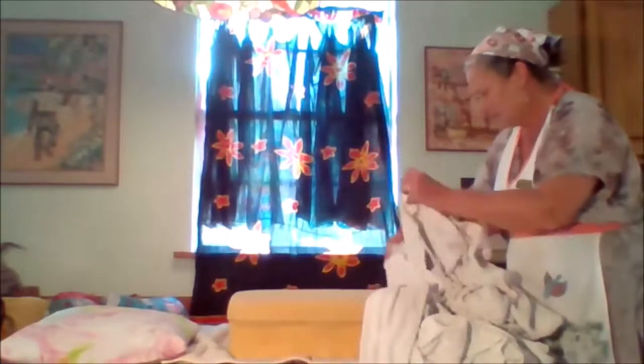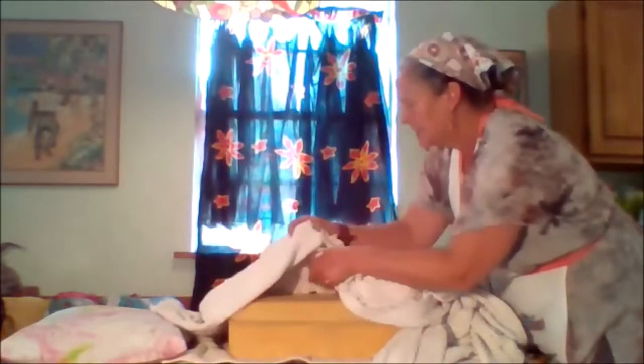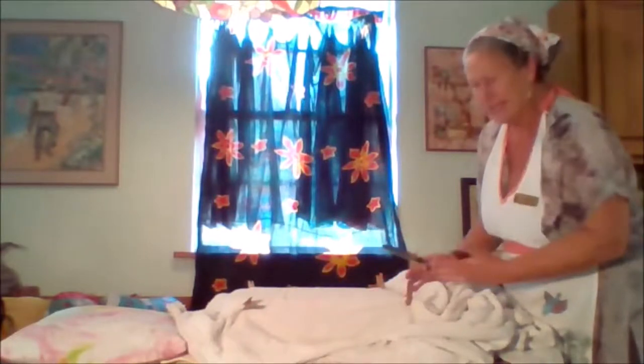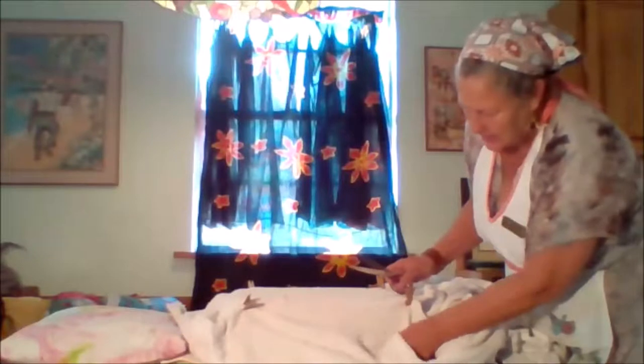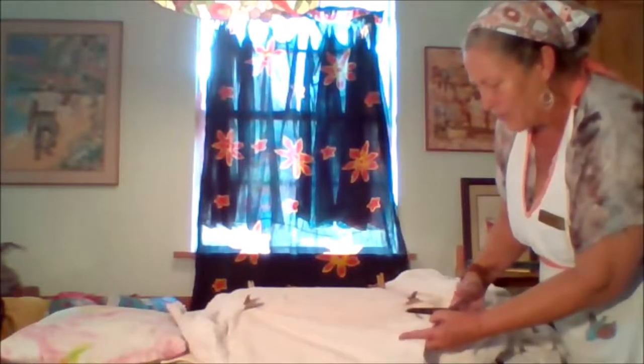Shabby chic is very forgiving — it's not expected to be perfect, which is perfect for me. I've flipped the top of the ottoman over to find my four corners. I'm going to cut down about five or six inches, and I can always go back and cut more. I'll find one of these lines and cut on it.